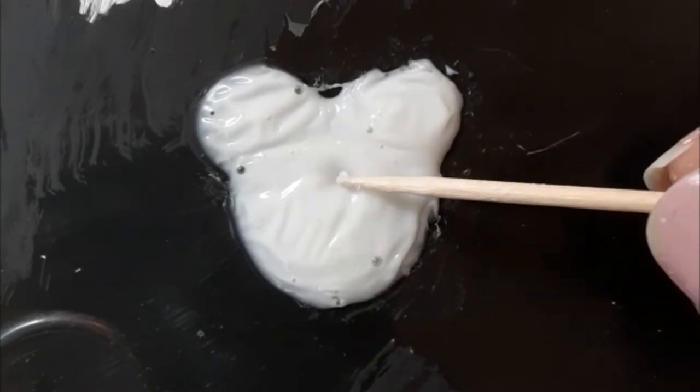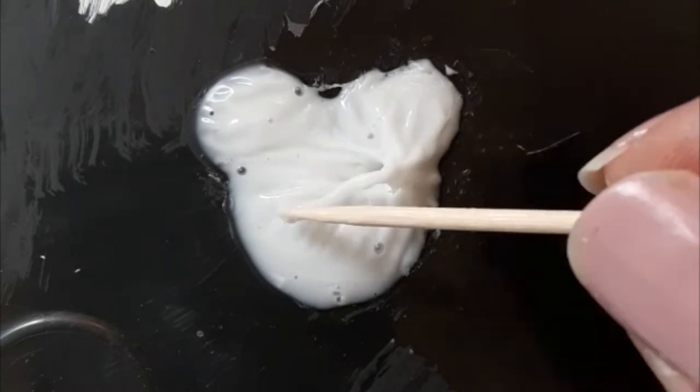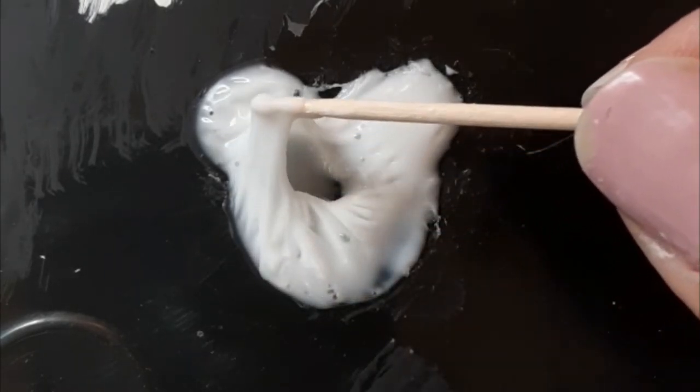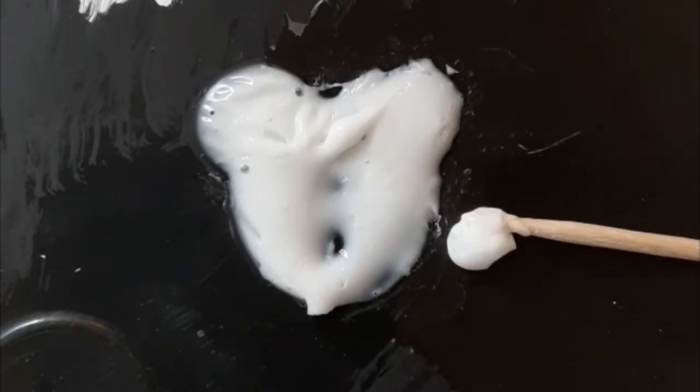Don't speed the glue drying process using a hairdryer or other means. This causes a rubbery skim on top of the glue, and that skim acts as a barricade that doesn't allow the paint to mix and crackle.